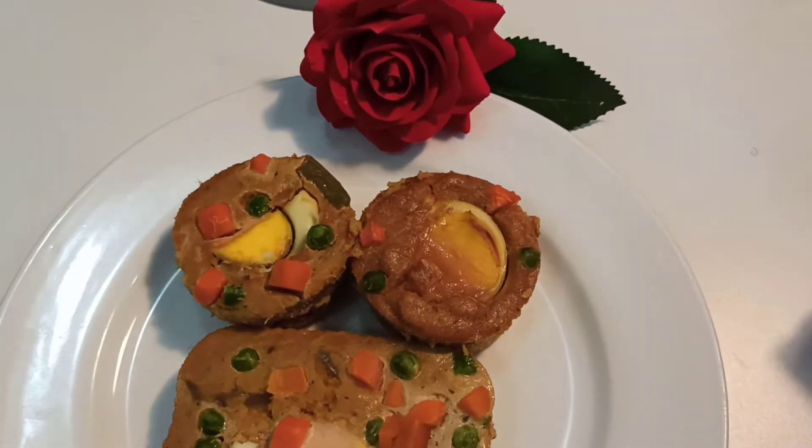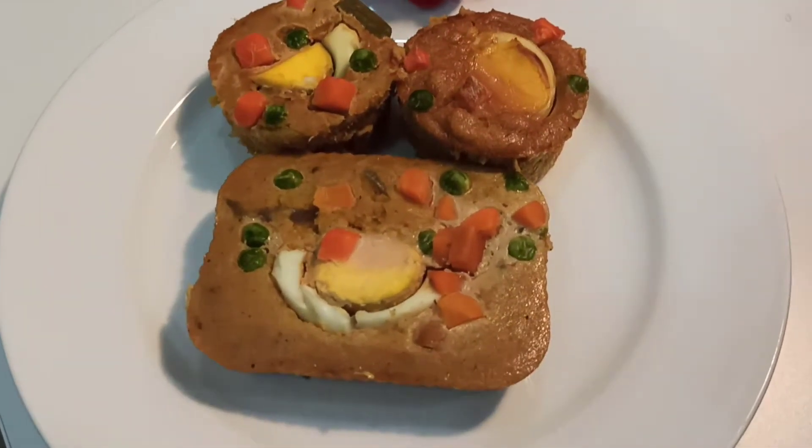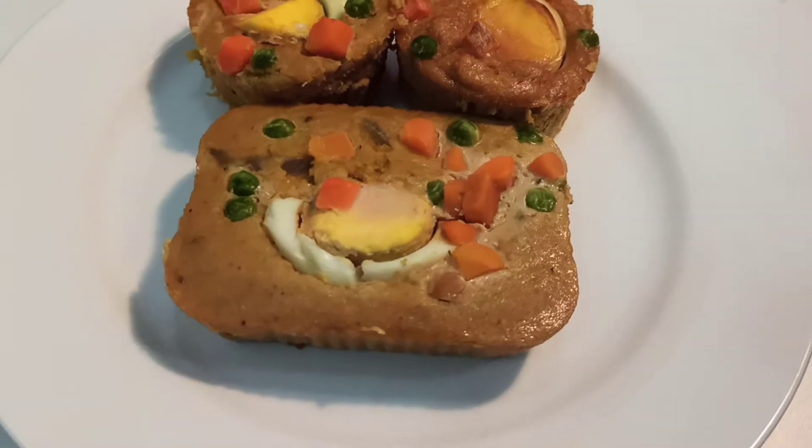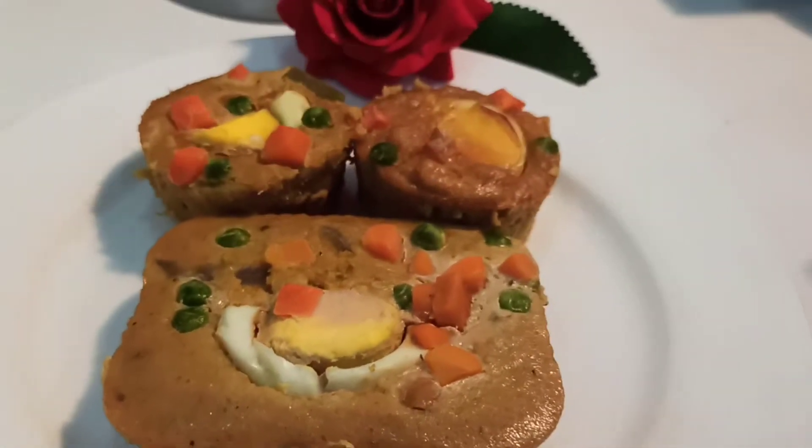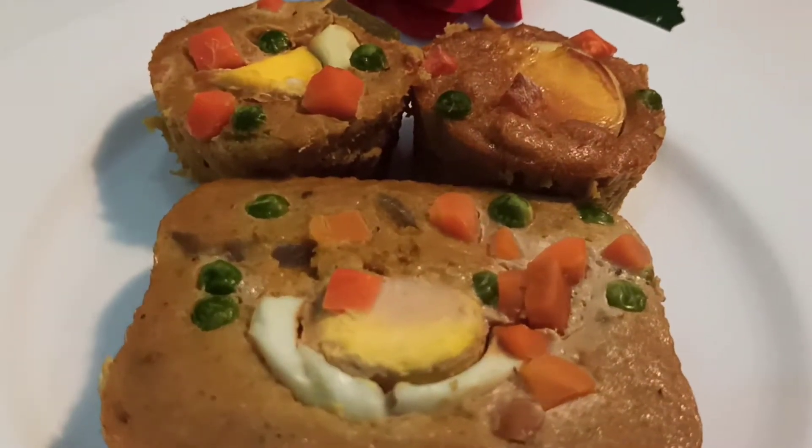Hello everyone, welcome back to my channel. I have baked one and I have boiled one. Subscribe, like, and stay tuned.